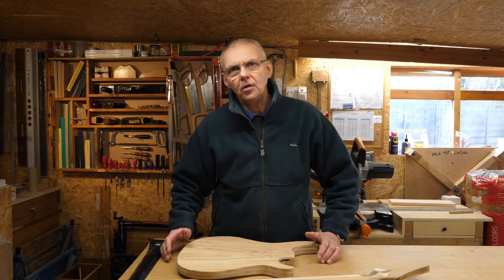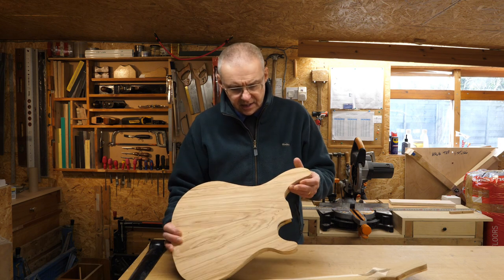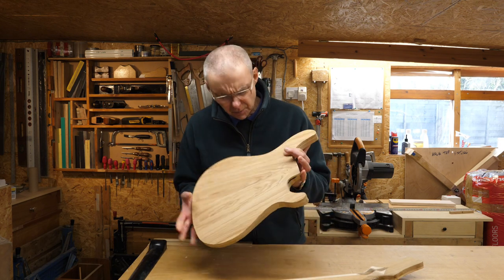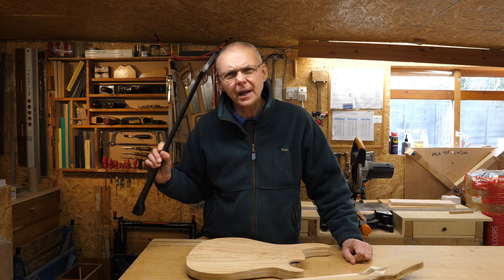Do you know what? I've been working so long on this bass guitar project that I'm not sure what it is. I mean, is this a scratch build? I don't know. There's something familiar about it.